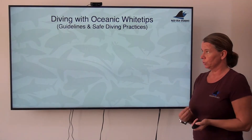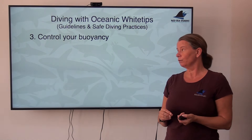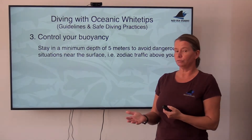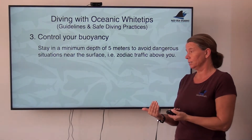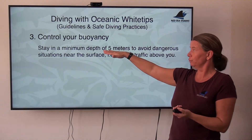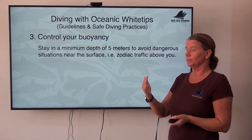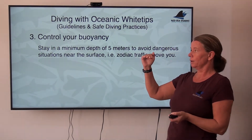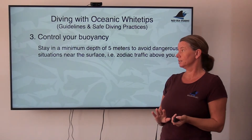Another important point is your buoyancy. Control of your buoyancy is very, very important — both up and down. Oceanics may be very shallow; they find a lot of their food on the surface, so the surface is not a safe area for us because of the oceanics, and also because of potential Zodiac traffic. Five meters should be the minimum depth when diving with oceanics. Ideally, the deeper the better — the deeper you go, the less likely you are to be closely approached. The surface area and just underneath it is dangerous for a variety of reasons, so five meters minimum is the depth you should stick to.